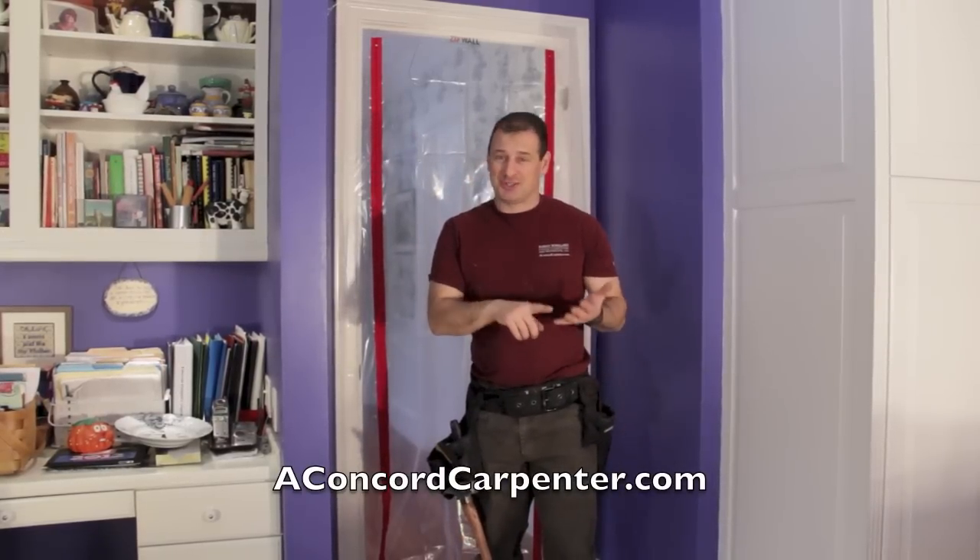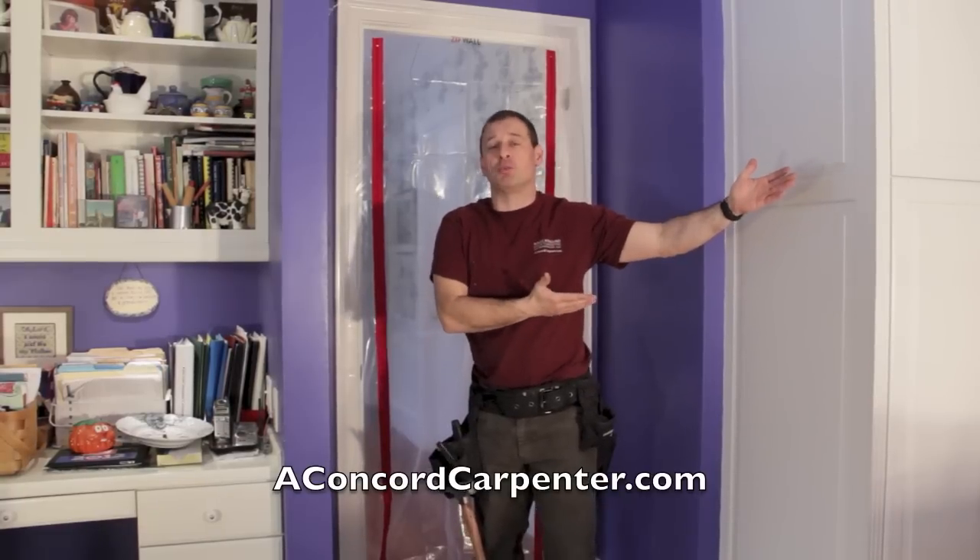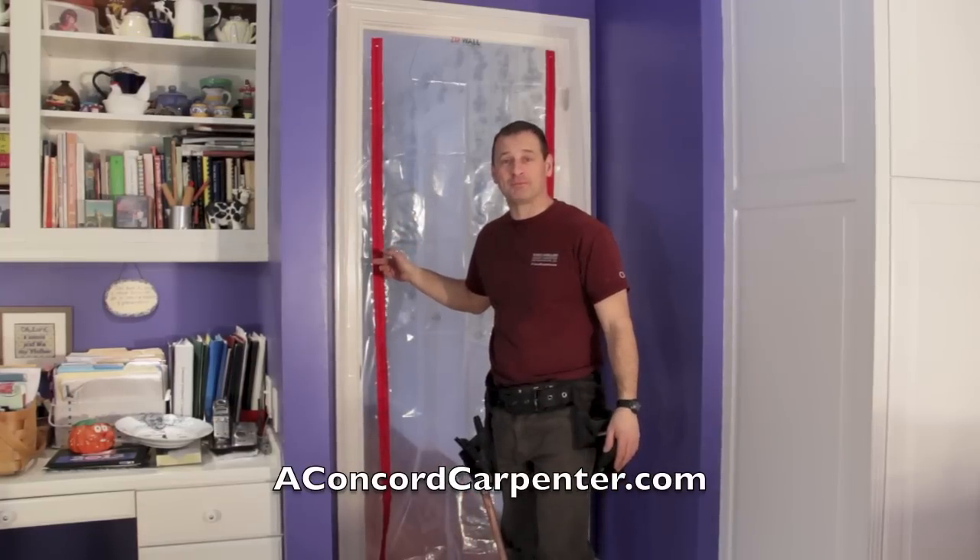This is going to save you time and money in the end from having to do a huge cleanup in the rest of the house that you're not even working on. You've got to keep the dust out of that house, and this is one of the best ways to do it. I'm Rob Robillard. You're at AConcordCarpenter.com and we'll see you at the next tool review. Take care.